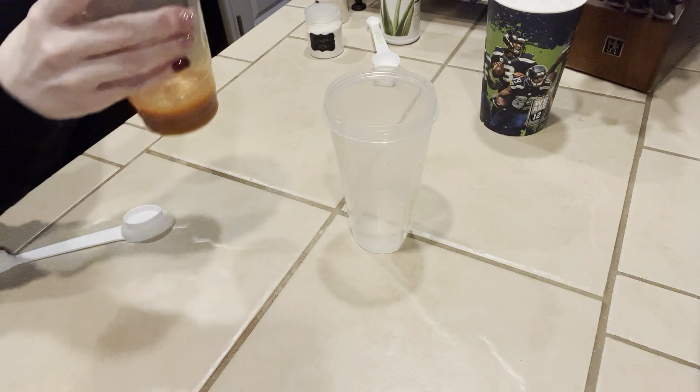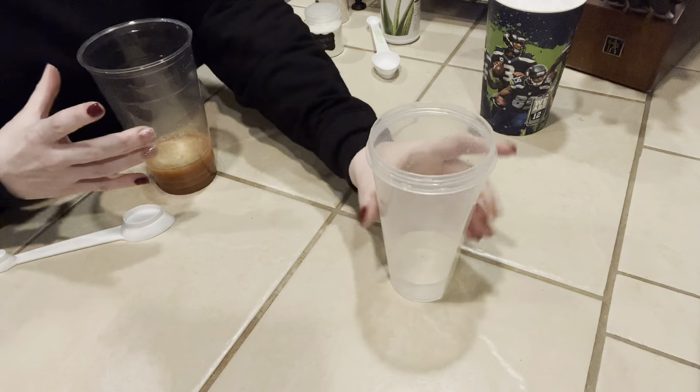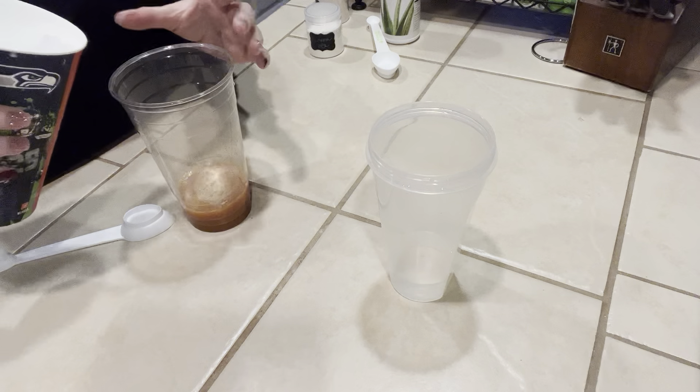I'm going to add a little bit of cold water to this, just because when I put the ice in I want it to come up a little higher. So now we're going to fill our cup with the crushed ice.